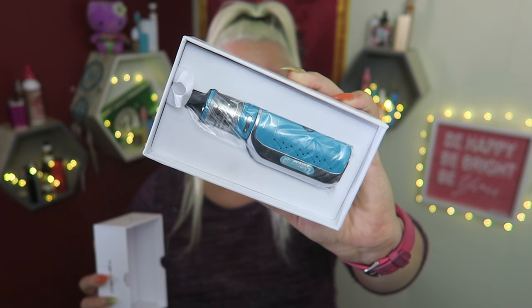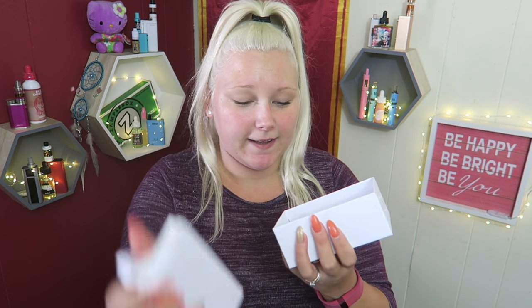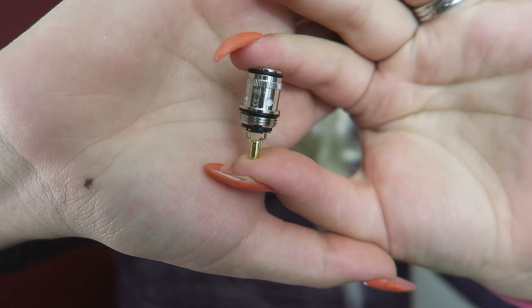Look at this beautiful Tiffany blue color. It does come in this blue, red, black, and white. Underneath this layer, it has the user's manual and a warranty card, a USB charging cable, an extra coil which is a ceramic Kanthal coil, an extra tank piece, a vape band, and an extra glass drip tip. The vape band says 'It's not smoke, it's vapor.' A pink vape band and a Tiffany blue mod — they are after my heart.